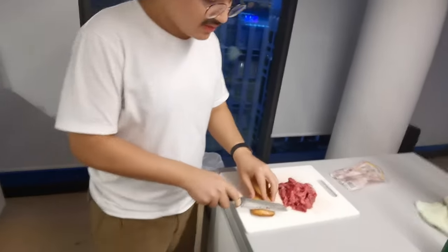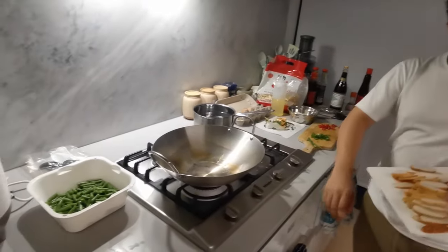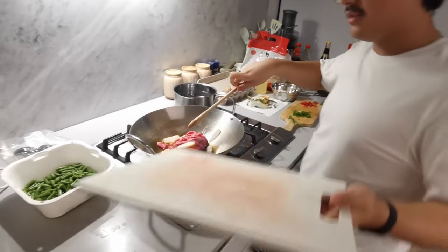I've got some beef and some fish cake. I'm just gonna cut them into strips, then toss the beef and fish cake into the flaming hot oil. I'm just gonna let it fry for a bit.